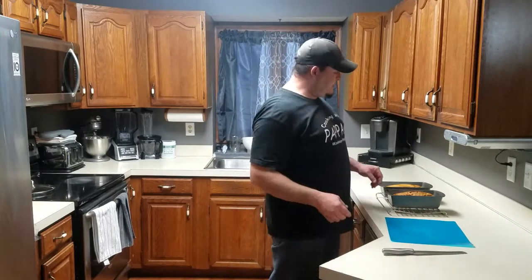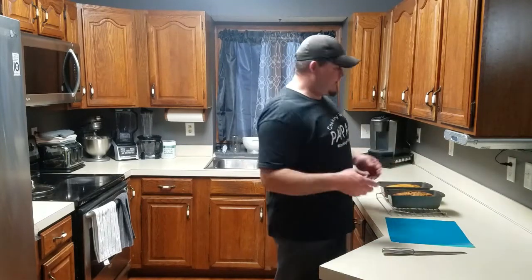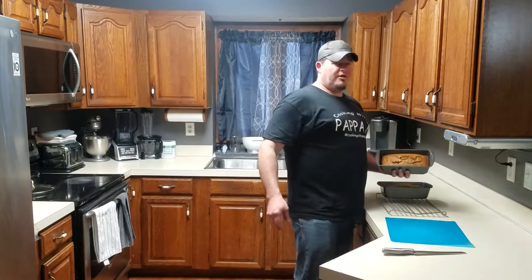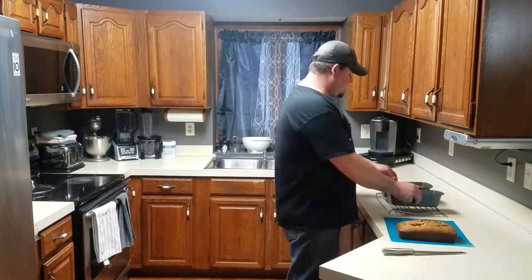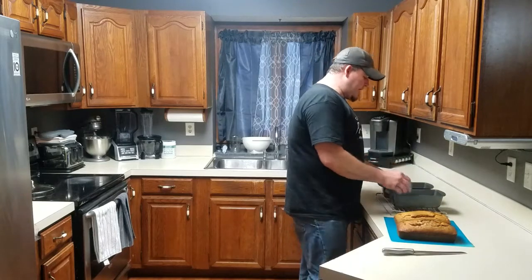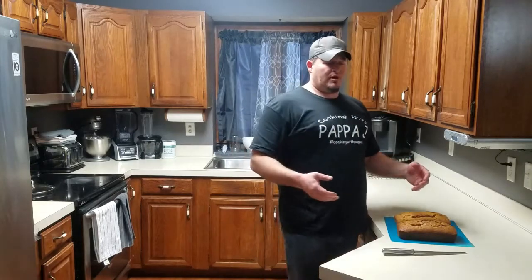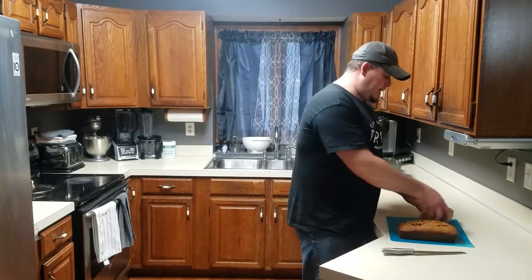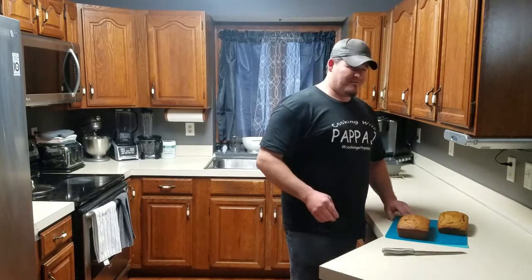Our bread has cooled. I normally use butter when I put these in the pan - I wanted to try the spray just to see if it was any easier, in case I don't have butter. With the butter they just fall out - same thing with the spray. Very nice. There's the banana bread, and here's the pumpkin bread. I did let these cool quite a bit longer than with my zucchini bread - probably a good hour or so. I've been waiting for this banana bread.